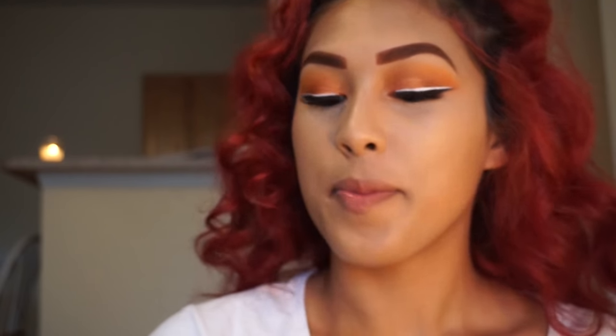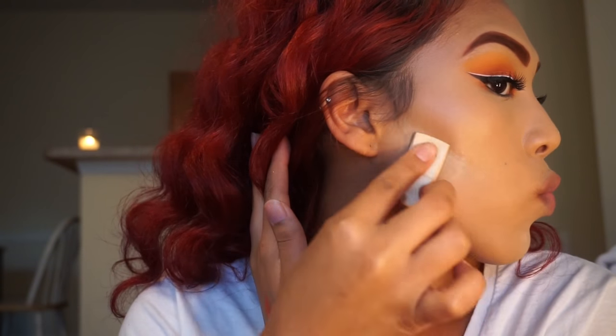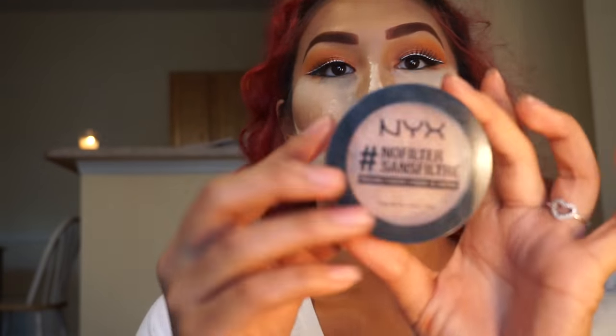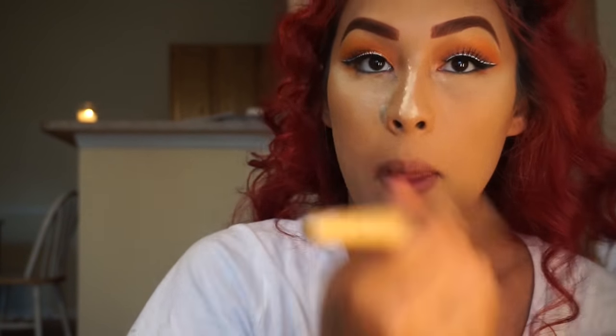Now I'm going in with my Cover Girl powder in the shade 105 to set those concealer areas. Then I'm going to take my NYX No Filter in the shade Classic Tan to set the areas I did not bake — my cheekbone, forehead, and neck — then brush away all the baked powder. I did have a little runny nose, so that's just powder in my nose, not a booger!